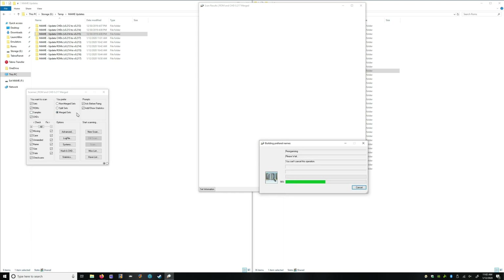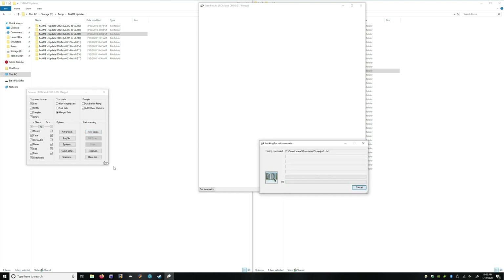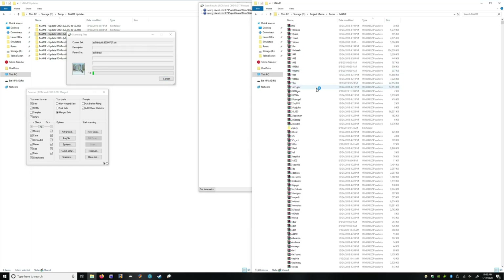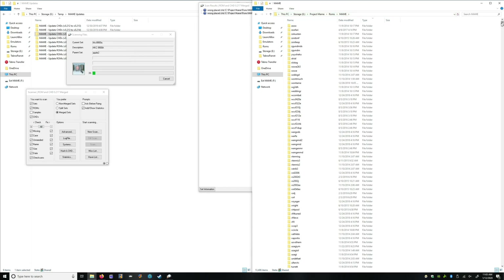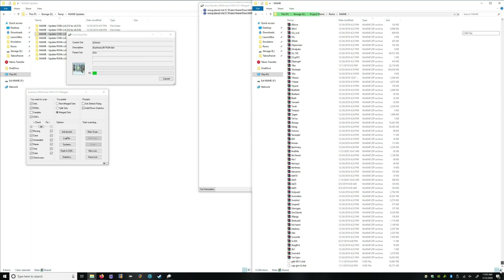We're doing merge sets and I don't want it to ask me because otherwise I'll be sitting here all day pressing OK. So let's do a new scan. Now you can see it already moved our CHDs to the correct folder. So there are no CHD files in the source folder anymore.